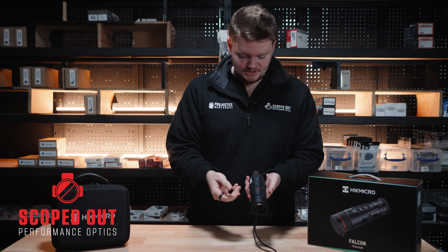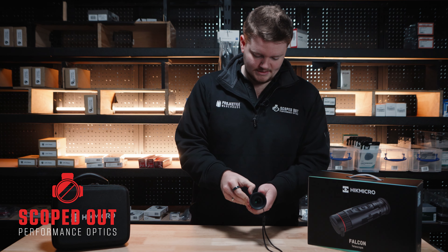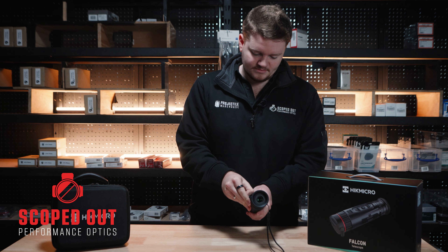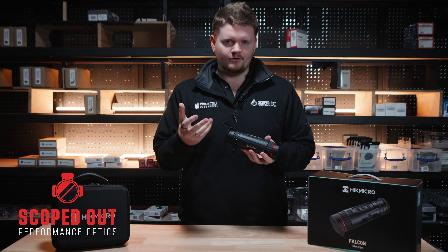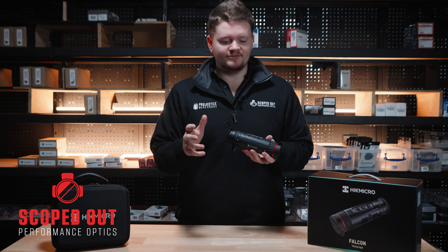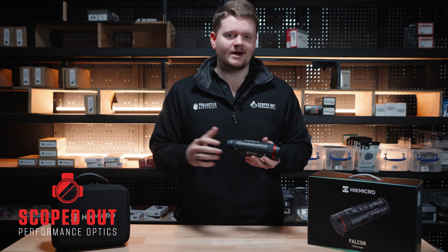It's got a nice ejection port for the battery — just go from lock to unlock, pull it out, and flick the battery out. Lastly, it's got some nice settings inside to help bring out your image. Image Pro will crisp up the overall image and make targets more defined. The jungle setting darkens the overall image but brings out vibrancy, helping you identify targets in more dense terrain.